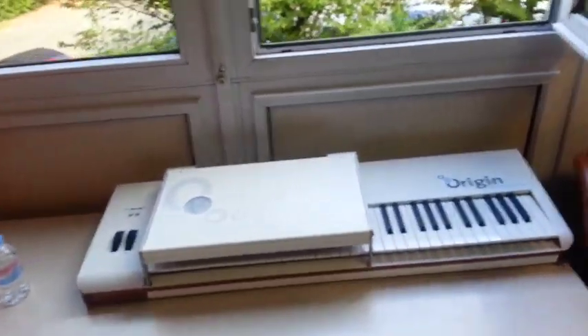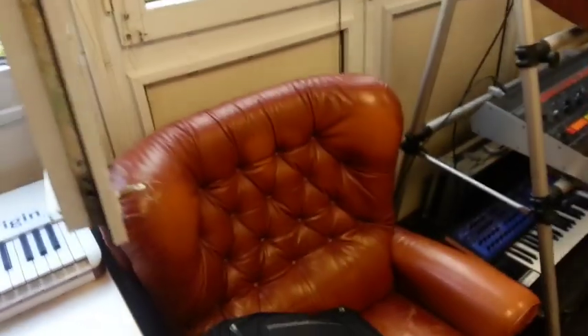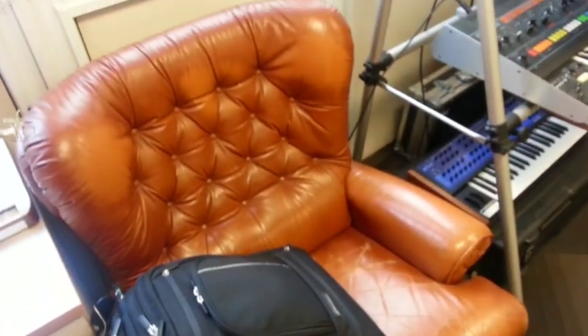This is their little reception and keyboard collection room. We've got some Origin keyboards around, and a leather club chair that I really think I'm going to try and put in the back of my car — but I don't have a car here, what am I talking about?